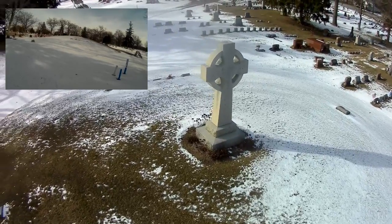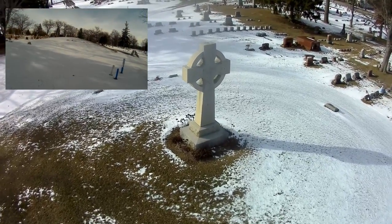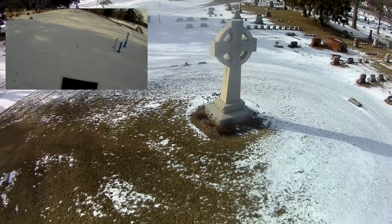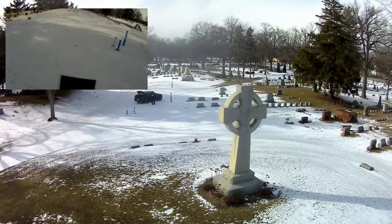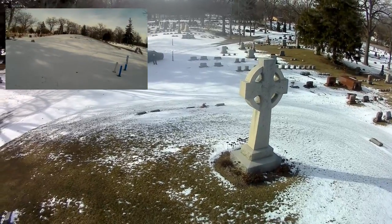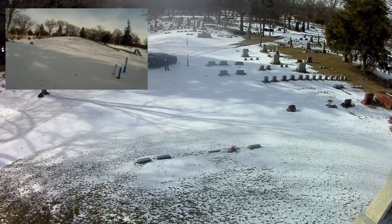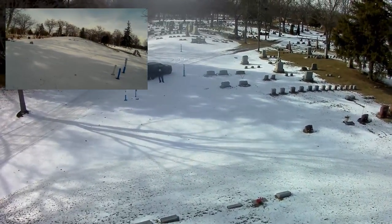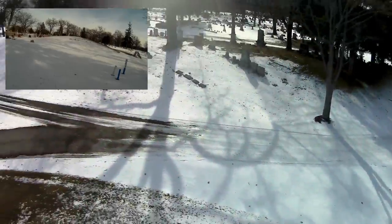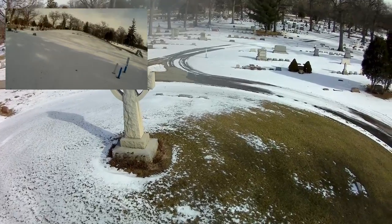It seems to be having some problems in the wind over there. Let's see if I can bring it down out of the wind and taper up my gimbal. Okay, we're going to bring it back — I'm going to yaw it back around so it's facing the monument, then fly into the monument — hopefully not literally.